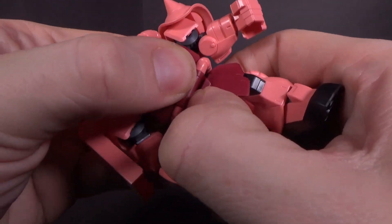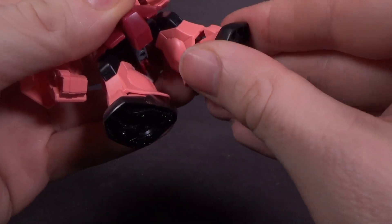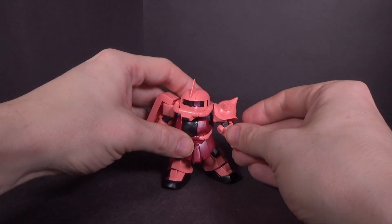The waist can rotate, and when you pull it out some it's ball-jointed. The hips are ball-jointed and the feet are ball-jointed. Same as before, but it's still decent for just the SD frame.